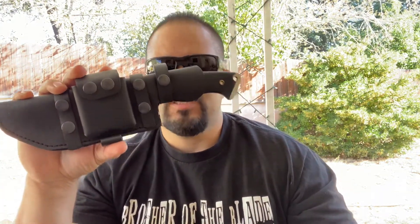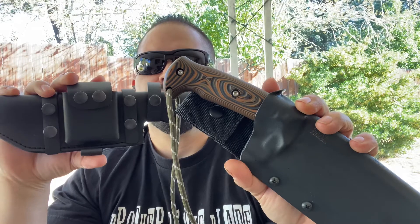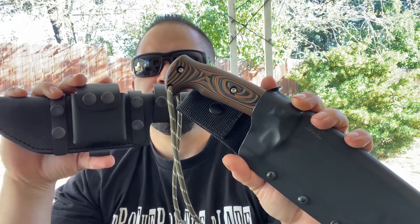I think you guys are going to like this one. I have another Versus — I've been getting a lot of positive feedback on my Versus videos lately. Today I'll be doing my Versus on the Bobcat Tracker versus the Work Tough Nomad Field Knife.